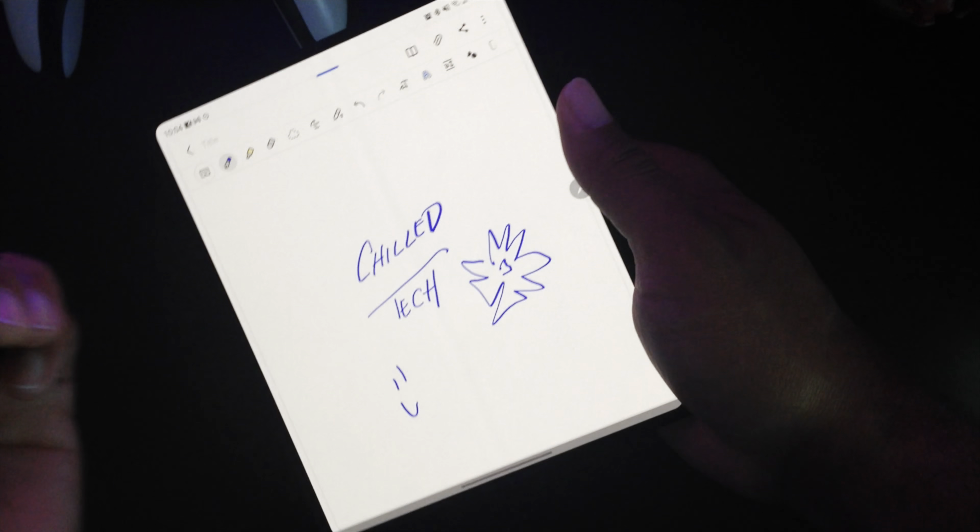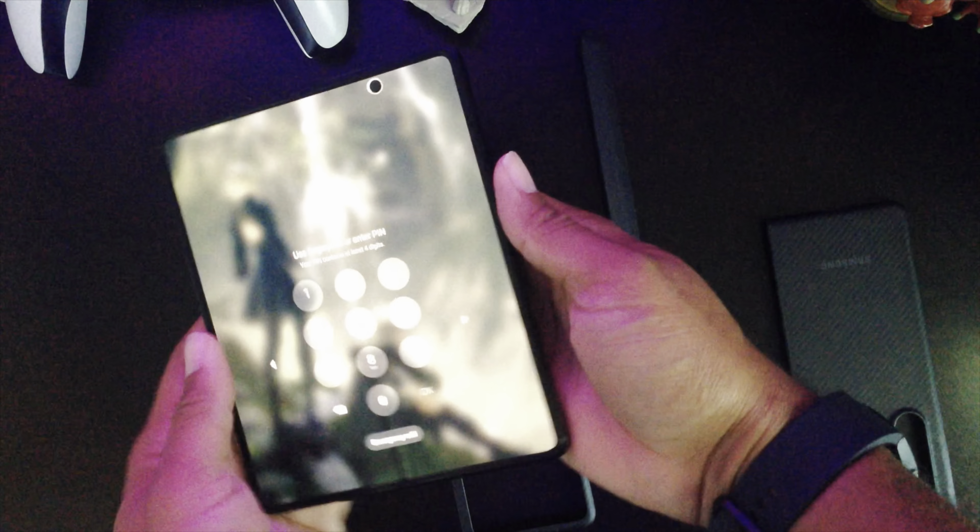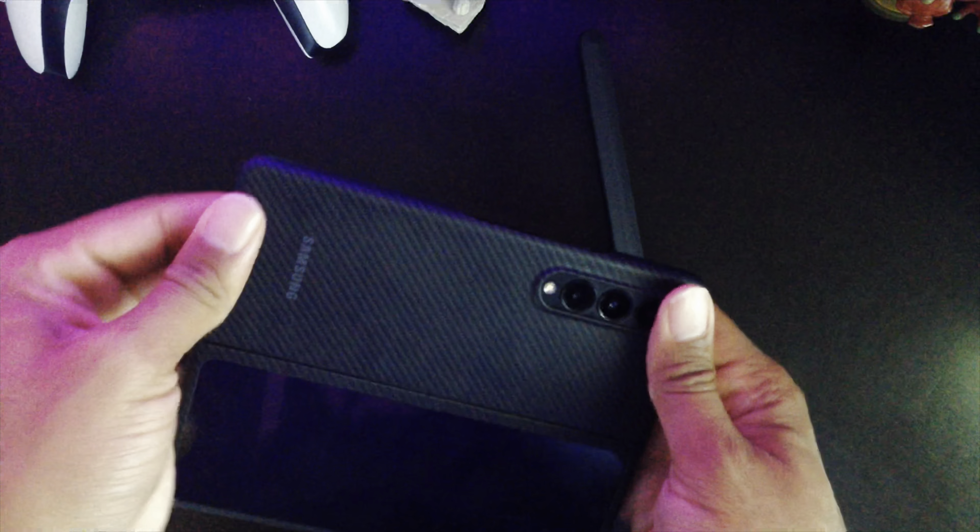Something else to note: if you use eSIMs in your device — like the phone I was using before — when I was trying to set up this Galaxy Z Fold 3, I was not able to use the eSIM. I had to go get a physical SIM card. So if you're currently coming from a phone that uses an eSIM, just plan on getting a physical SIM card, at least inside of the United States.